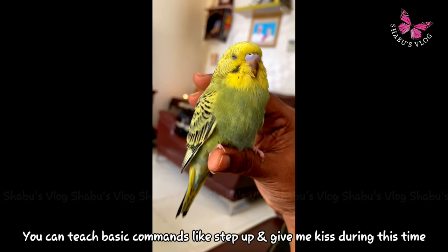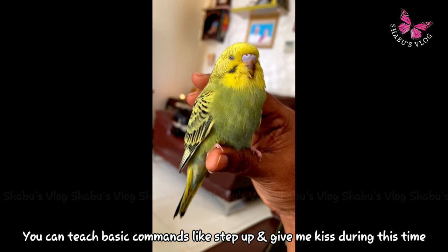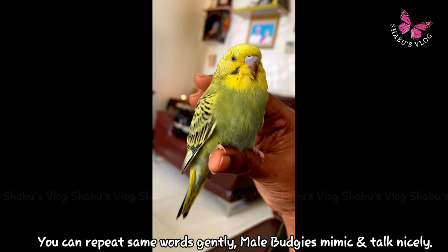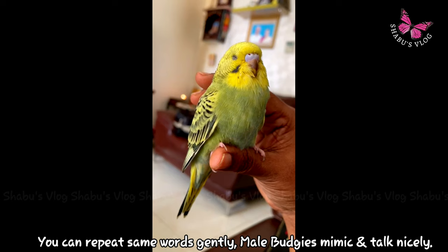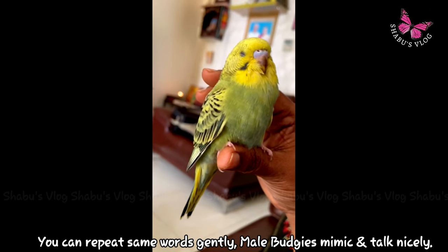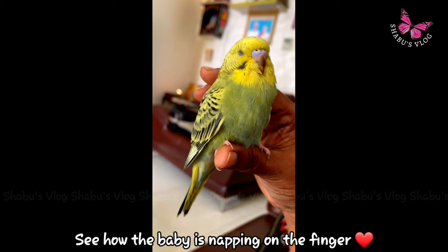Gradually they will start trusting you. Repeat words gently such as hello, good morning, peekaboo, so that they can mimic you. Believe it or not, budgies are one of the best talking birds. If you want to see budgie talking, you can find the link below in the description box.